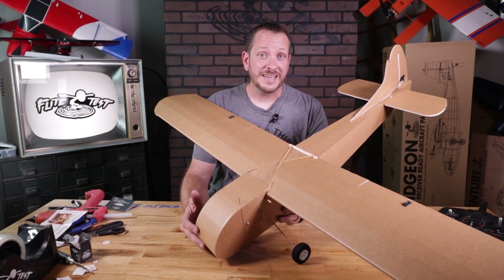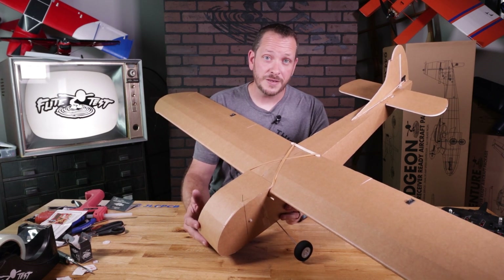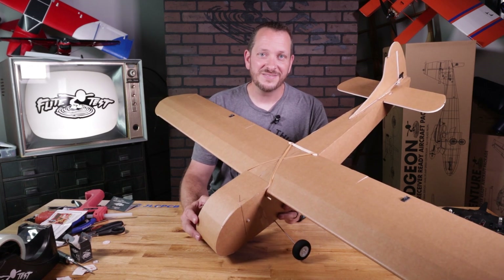This is a playlist, which means we're going to go video by video through each section of the airplane. The first one is going to be the wing, and we're going to be ending with electronics. At any point you need to start over, all you simply need to do is hit that back button, and it's easy to find.